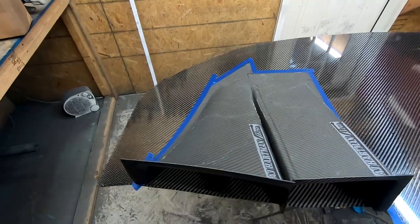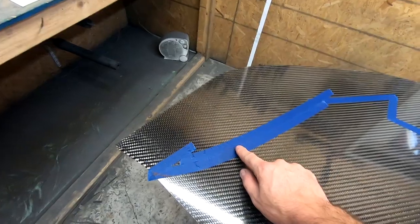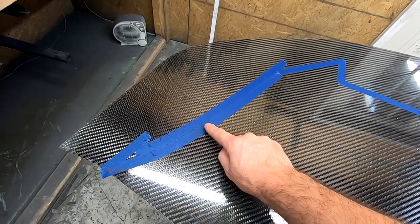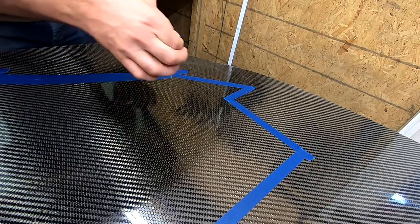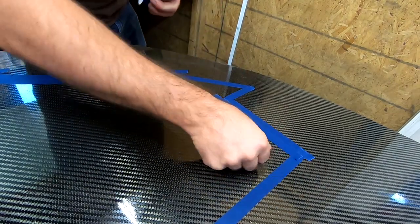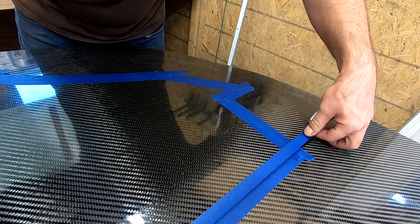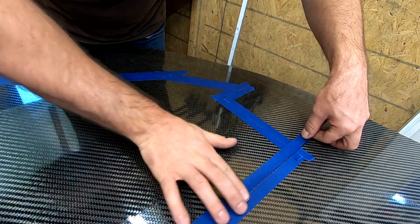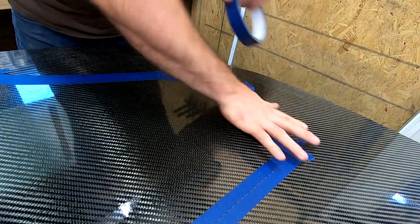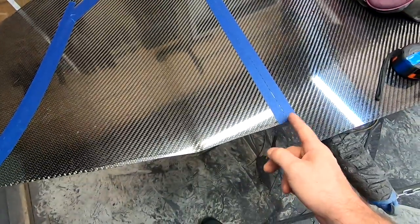We taped the outline — I did it on one side. Three-quarter inch tape works well; it gives you just enough inset to do your trim line. If we put three-quarter inch tape inside of our exterior perimeter, the inside line of that tape is effectively our cut line. We're pretty much just going to cut on the inside of this line.